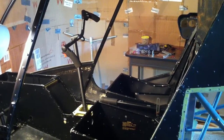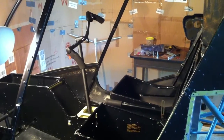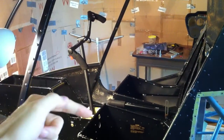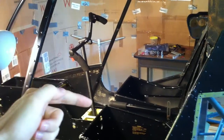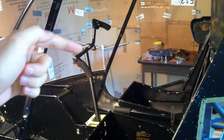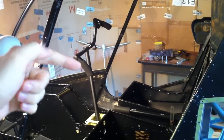Hey, what's up everyone? Simulator Shane here. Today I want to show you the installation of the cyclic control — that's this piece here. It consists of this vertical piece. The right-hand control is fixed and, just like all the other controls, the left-hand control is removable.